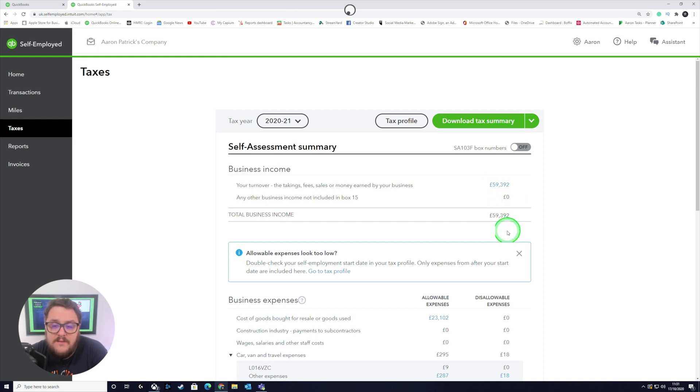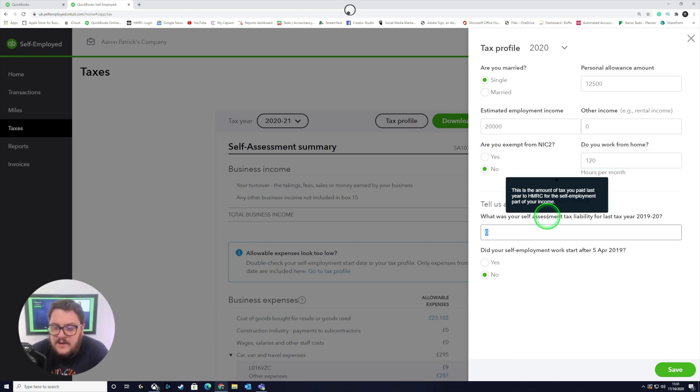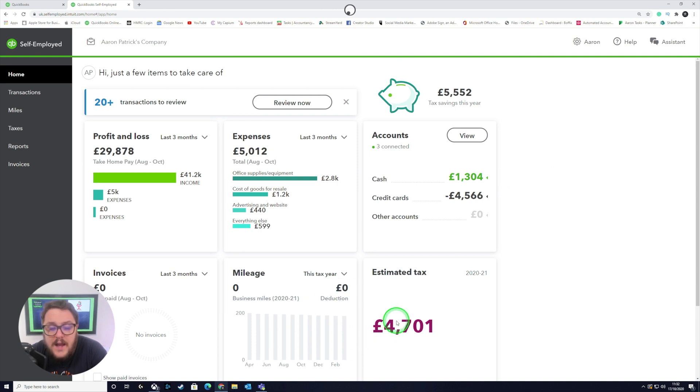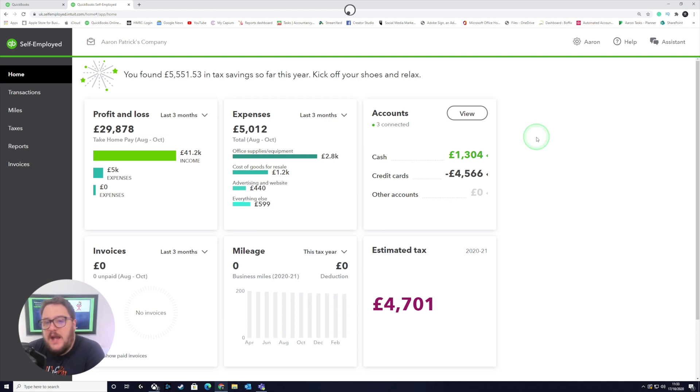Now I'm getting to a point where I feel like I've gone through each category and everything is correct. Do review your tax profile one more time — make sure you put things like your hours per month in, and tell QuickBooks if you've already put a self-assessment liability for last year. That's going to give QuickBooks all the information it needs, and you're going to get your estimated tax right on the dashboard itself. As you can see, I've ticked off all of those items at the top and I'm now happy that these figures are correct.